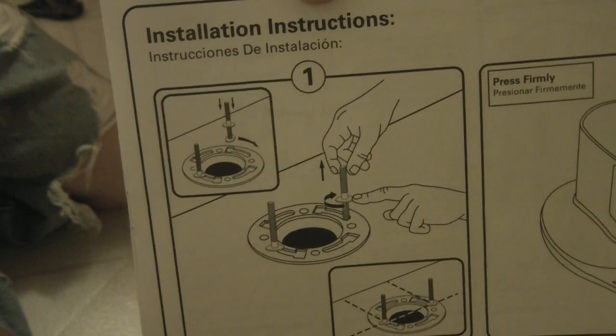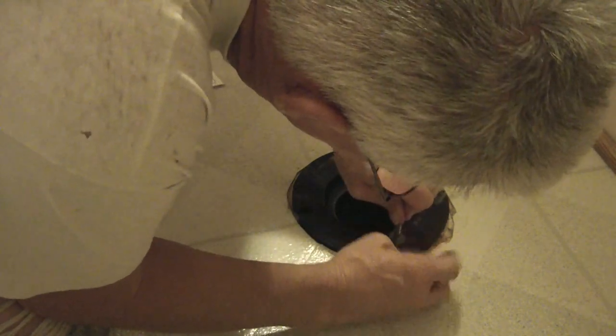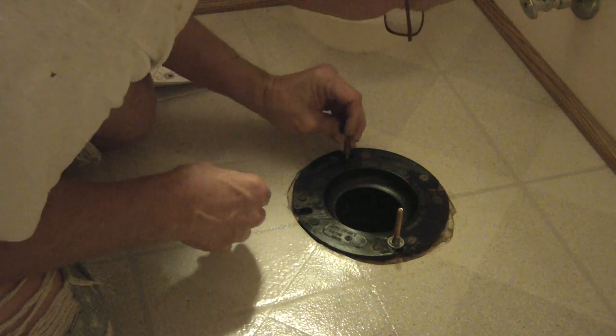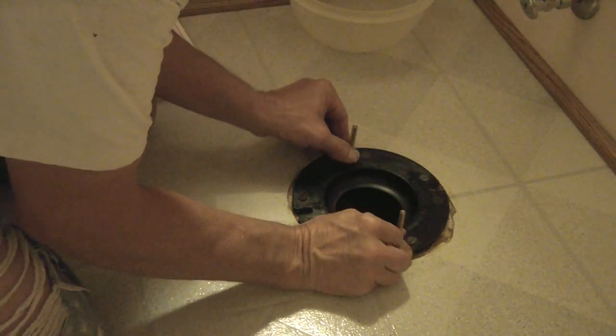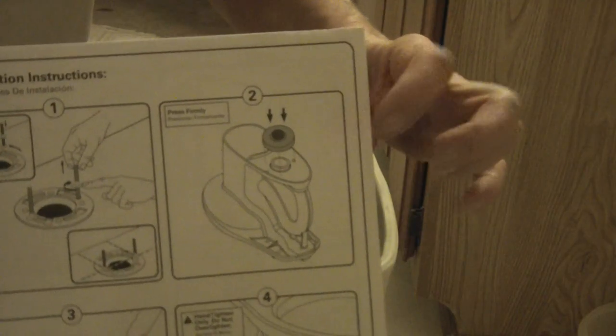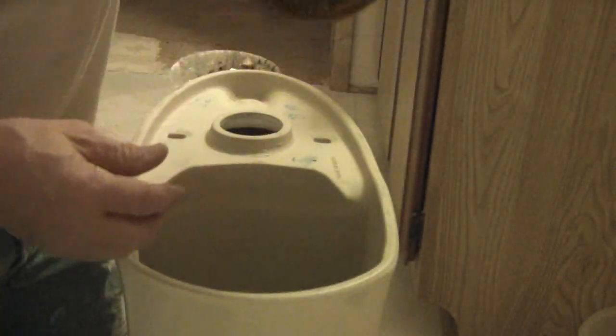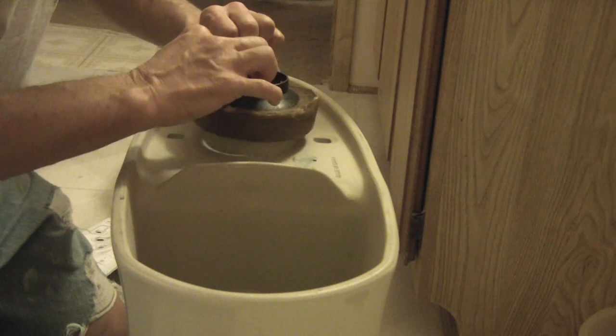Step 1. Wax ring — the flange side goes down in the flange, the sticky side goes onto the flange. Just center it over.